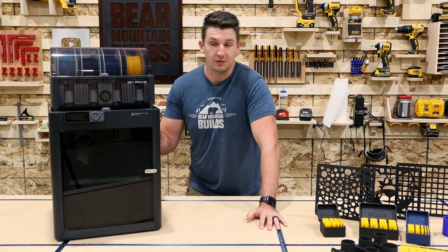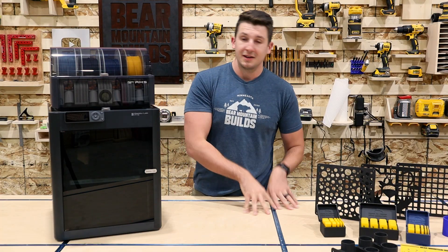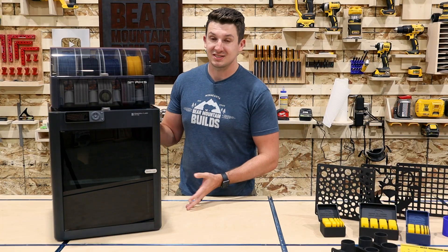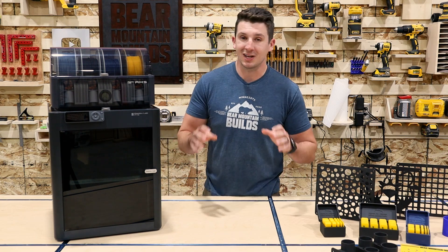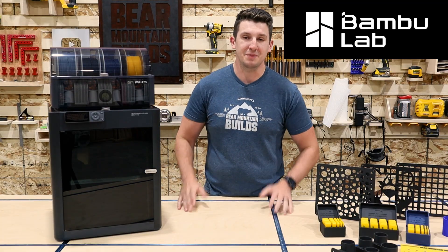Cards on the table — they sent me this P1S, but I went ahead and bought another P1S because I loved it so much. And then I bought an A1 for my desk too. I really do love this company a lot, so I can't recommend them enough. Thanks again Bamboo Lab for sponsoring this video. Now let's get back to the build.